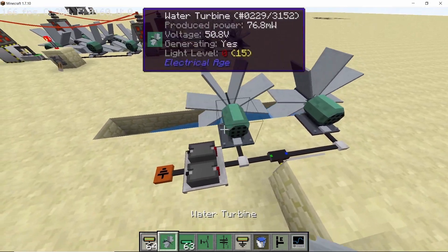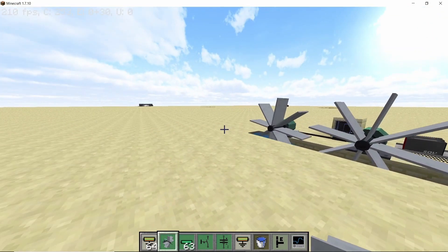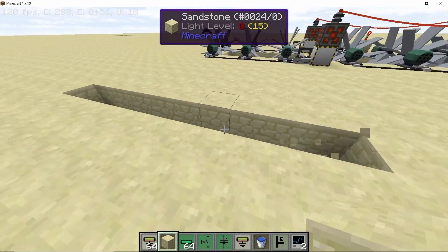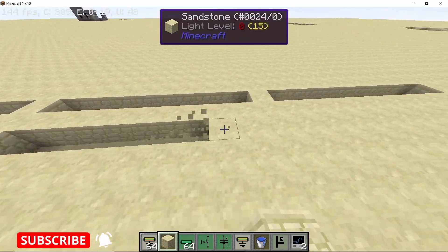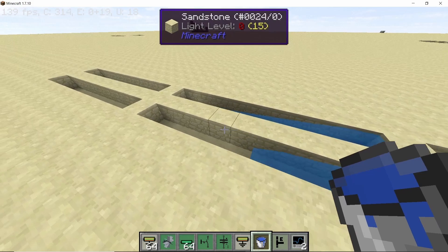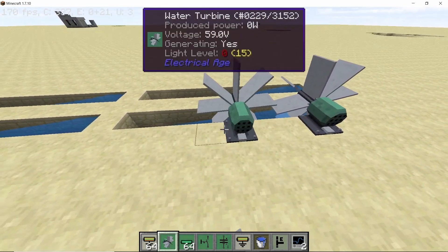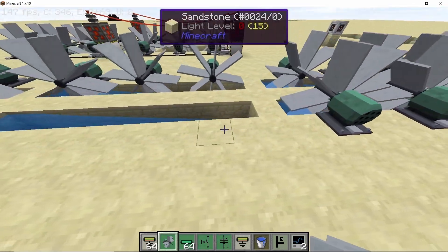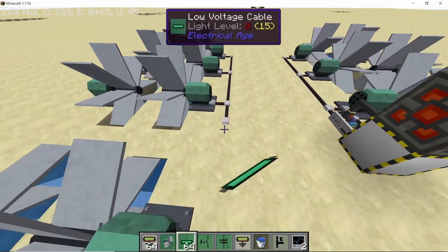A single source of water will flow for eight blocks, so a single source can support three turbines in total, and all three turbines will operate at maximum capacity producing 123 watts each. Now let's make a row of nine like this, and then in front leaving a one block gap make another row of nine. Place source blocks of water, and now we are going to have 18 turbines total — six times three — which gives us 18.